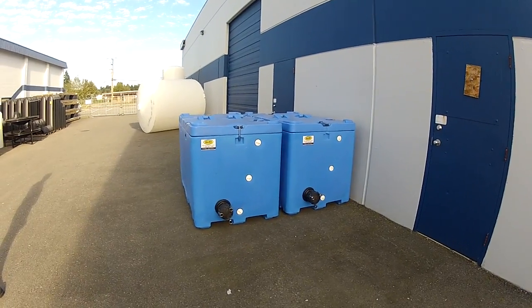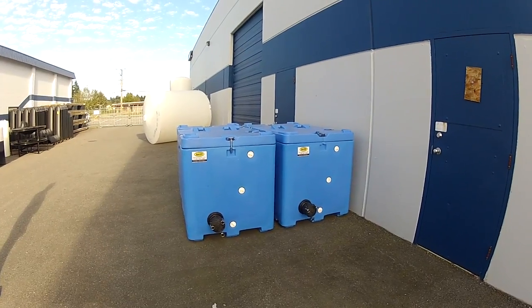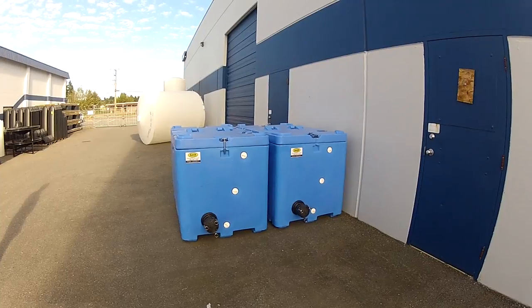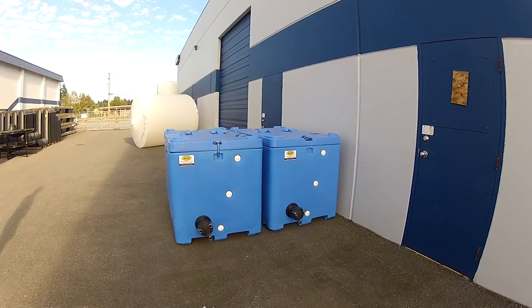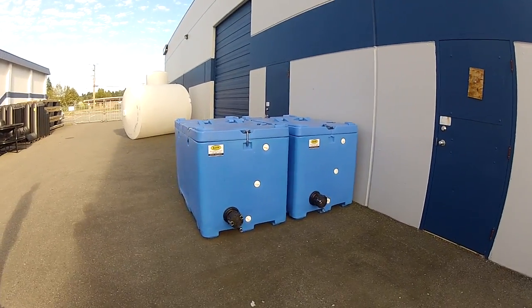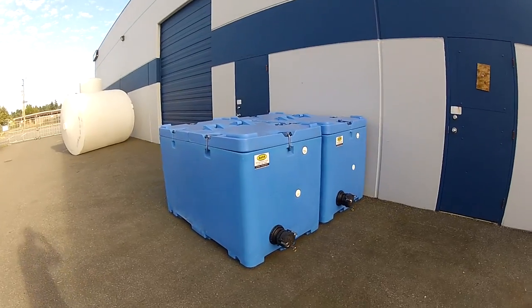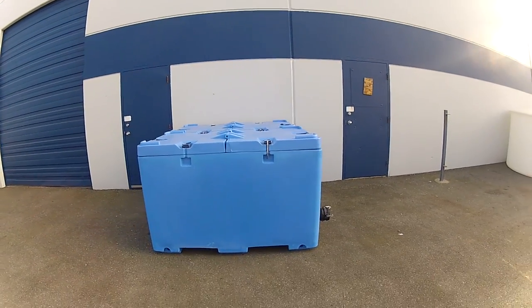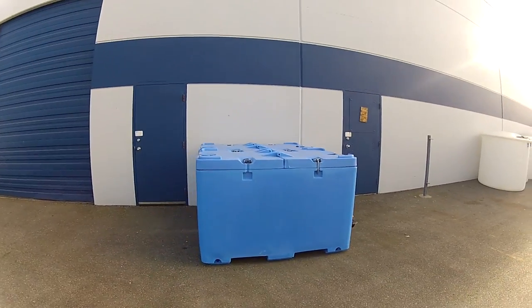Today we're shooting a quick video of our new live transport totes for fish and seafood. These are a double-walled insulated tote, a thousand liter, and they're ideally suited for the transport of live seafood, fish, etc.